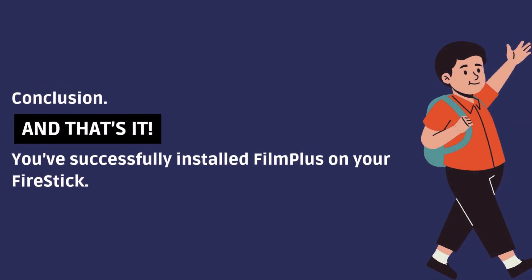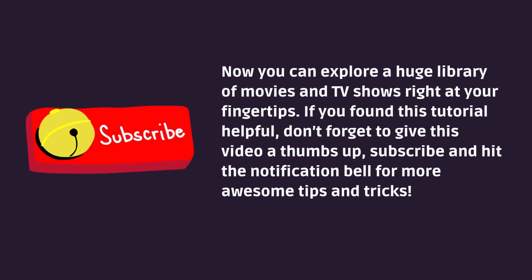And that's it. You've successfully installed FilmPlus on your Fire Stick. Now you can explore a huge library of movies and TV shows right at your fingertips. If you found this tutorial helpful, don't forget to give this video a thumbs up, subscribe, and hit the notification bell for more awesome tips and tricks.